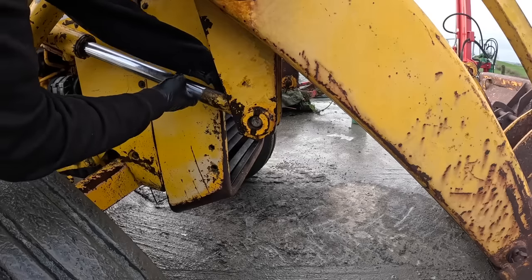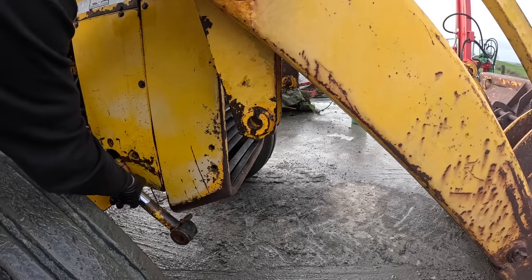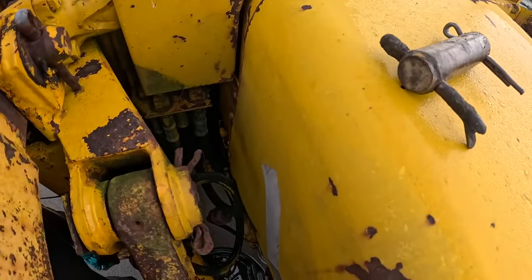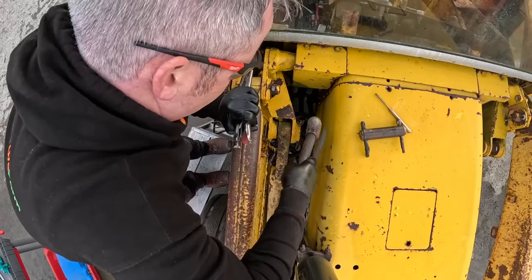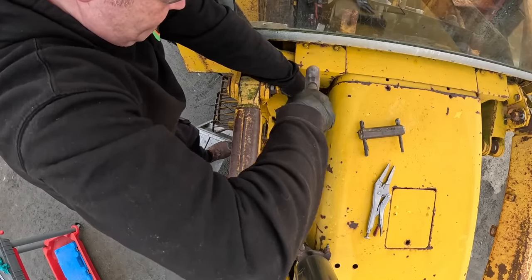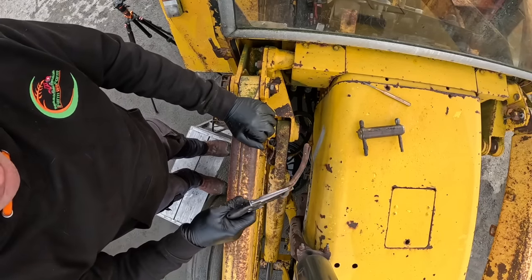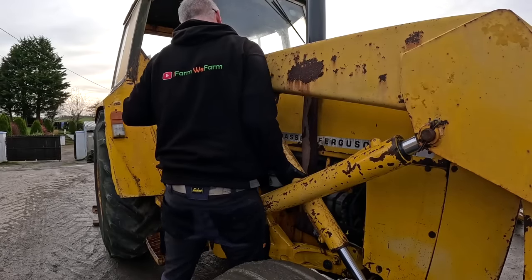She's a heavy brute. So that was the easy end - this one's going to be a wee bit more fun. That split pin looks like it's been through the war. There we go, Jesus. That's a tough specimen. There it is off.